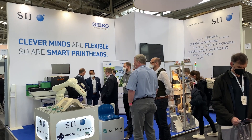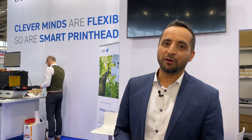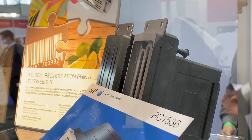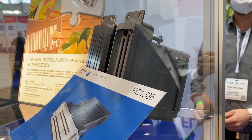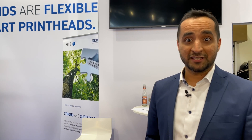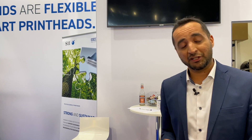We're going to show you the capabilities of the Seiko RC1536 print head. The print head is in this small box here in full form, but it's really difficult to see that. What I would prefer to do is take you to the different machines that we have on stand here and show you what we are actually doing.